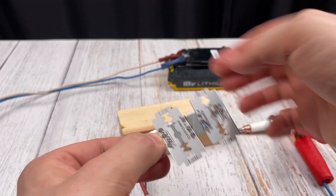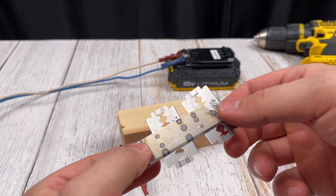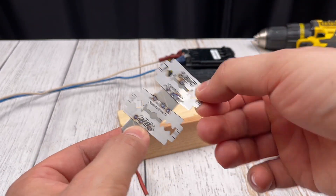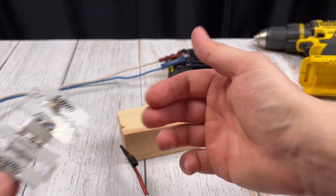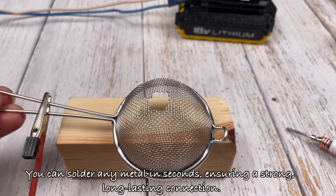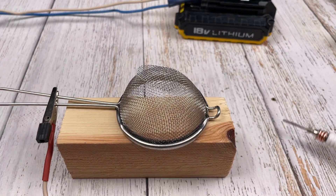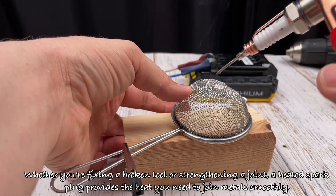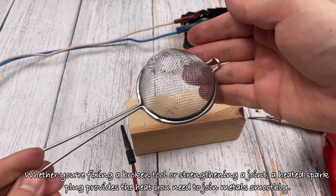The tip of the spark plug heats up quickly. You can solder any metal in seconds, ensuring a strong, long-lasting connection. Whether you're fixing a broken tool or strengthening a joint, a heated spark plug provides the heat you need to join metals smoothly.